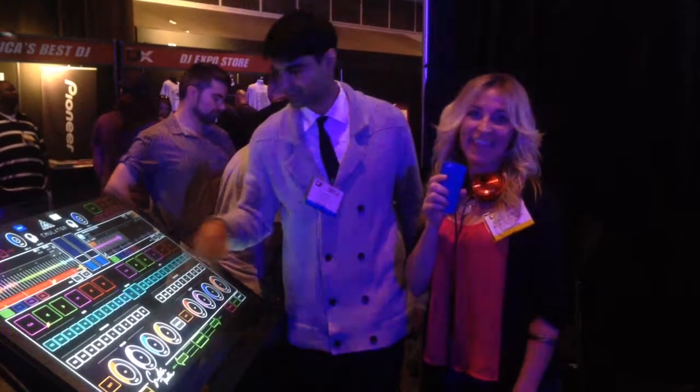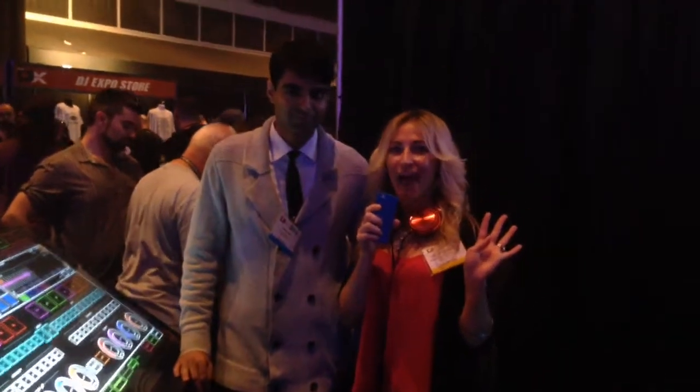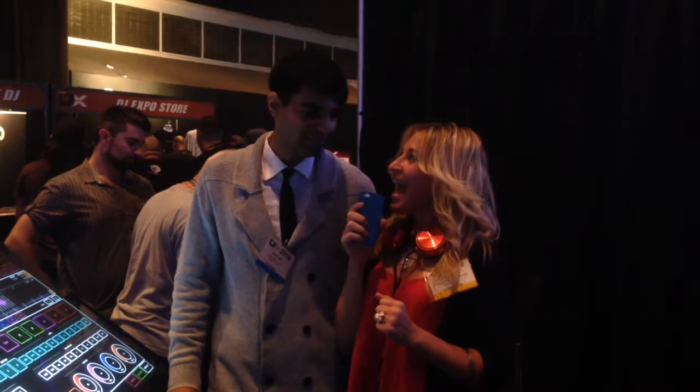Alright guys, I'm at the International DJ Expo, and this is our fourth station that we're at. This is Harvitt — he's going to tell us all about this great new product.